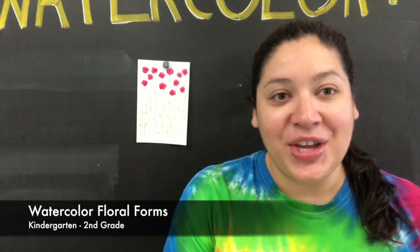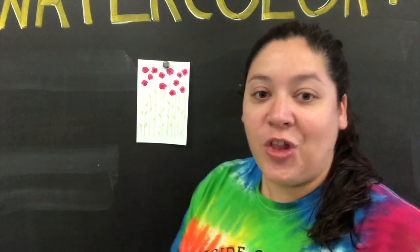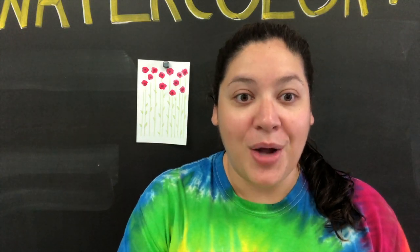Hello kindergarten, first and second grade artists, and welcome back to your virtual art room. Today you'll be working on a watercolor project that will involve painting using forms, or the shapes that come together to create what an object looks like. We'll be creating a series of long stem poppies using wet on dry and wet on wet techniques.